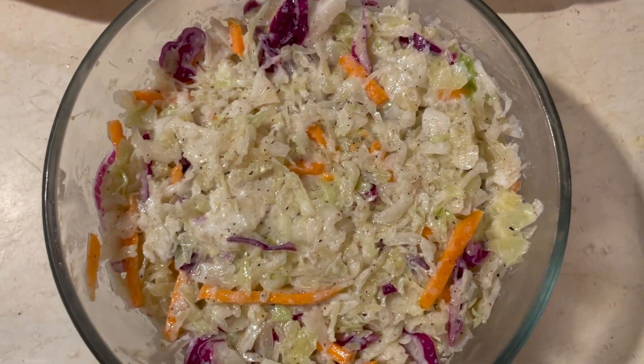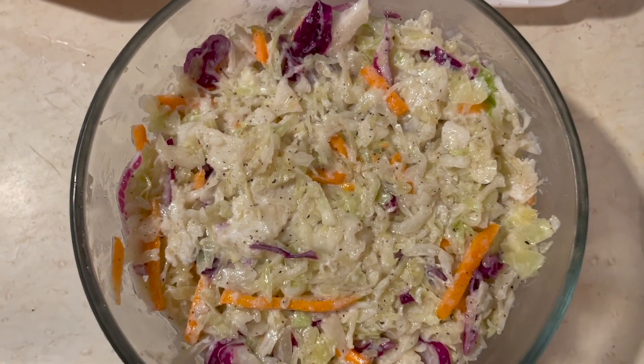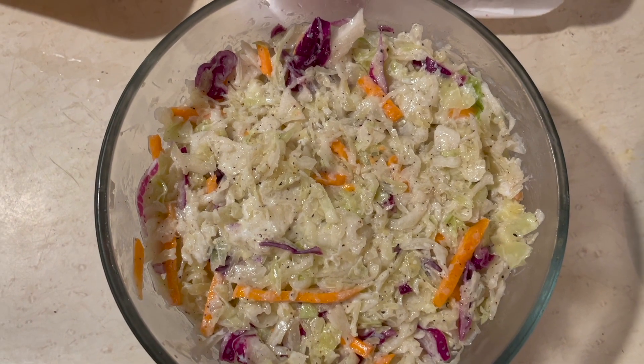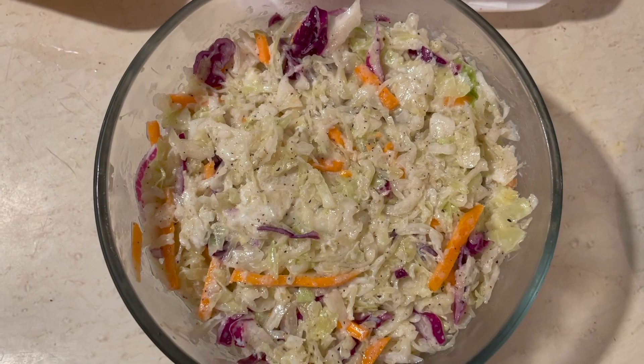My wife really likes it. In my opinion, it's much better if you leave the Greek yogurt out of it. Obviously, that's going to depend on your taste, but I would try it before you mix the Greek yogurt in and see how you like it.